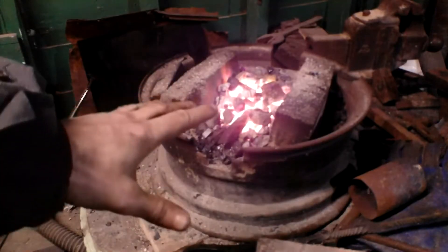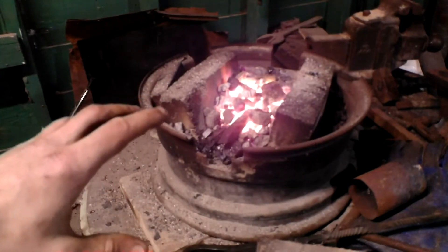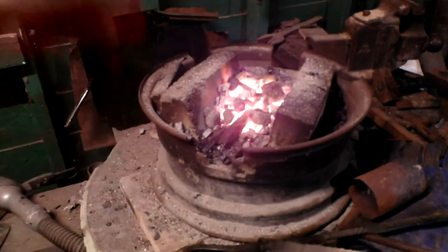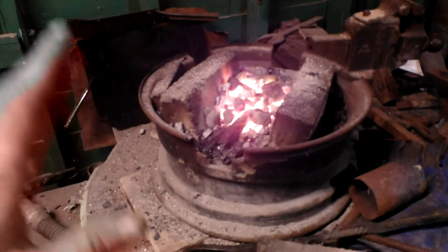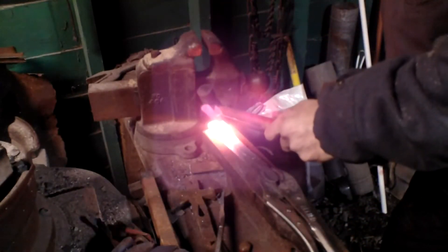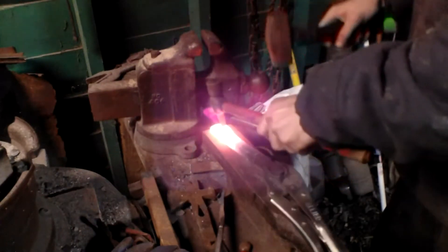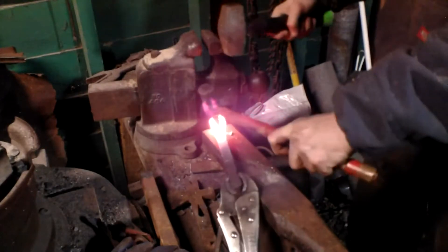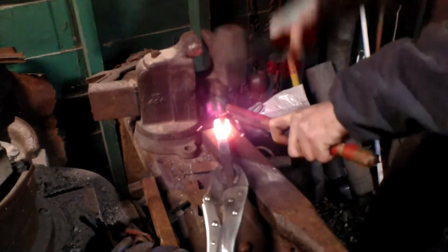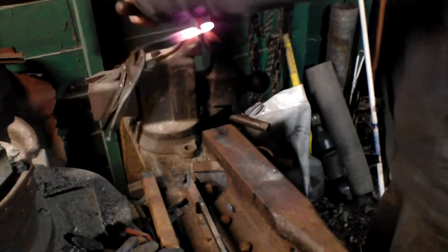Let's get started. Got my piece of raw iron in there. I'm drifting the hole very aggressively. I already tried one and it's splitting so I'm trying another one farther down to see what luck I have. I can see that hole right here.